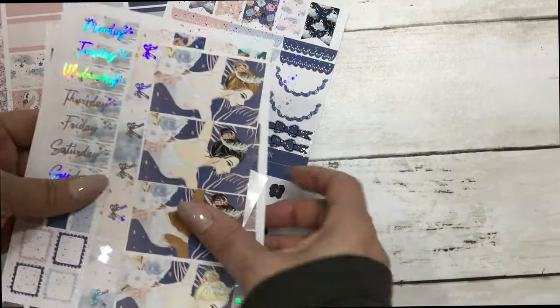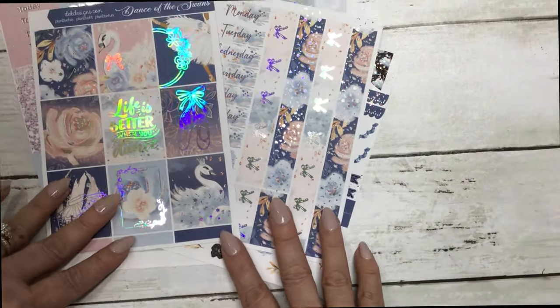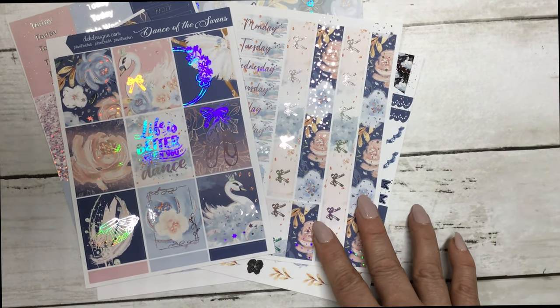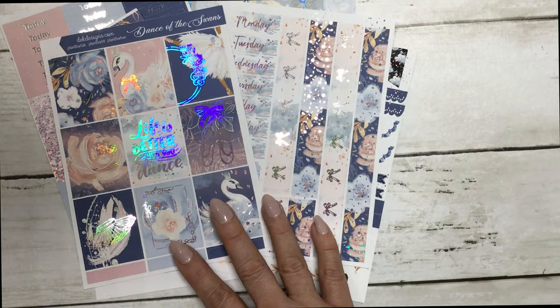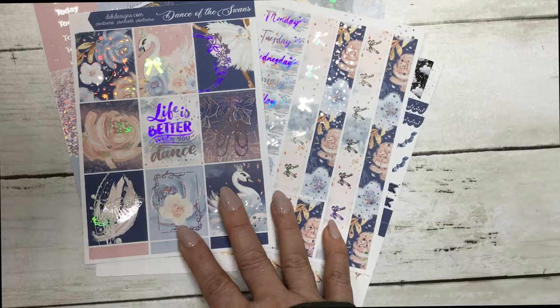So this is today's free kit with a $19 minimum purchase — it's called Dance with the Swans. Hope you all have a wonderful Wednesday and we will see you soon!